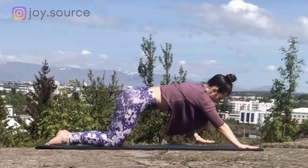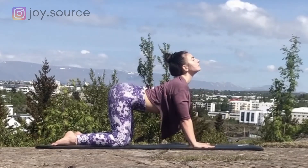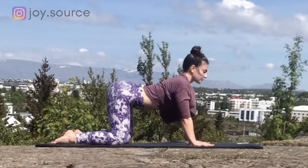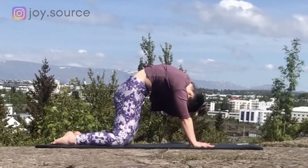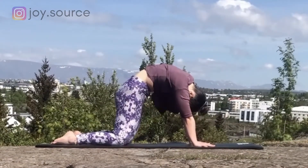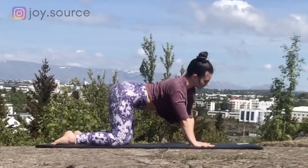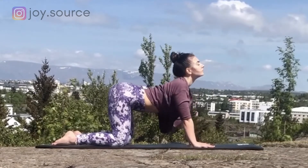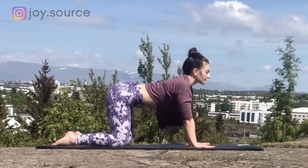Inhale, shift your weight forward and come into all fours. Start moving through some cat-cows. Inhaling, drop the belly, look towards the sky. And exhale, send the tailbone down, hollow the spine. Inhale, gaze up, belly reaches for the mat, tailbone is lifted. Exhale, arch the spine, pull your heart in. Keep moving through cat-cows, maybe starting to draw circles with the torso, lingering on any areas that need extra care. Stretching out the belly and massaging the internal organs, providing a little bit of help with detoxing the body.